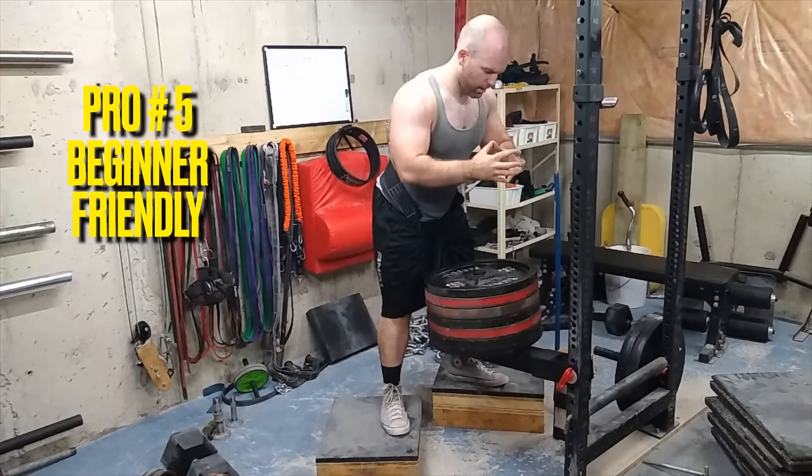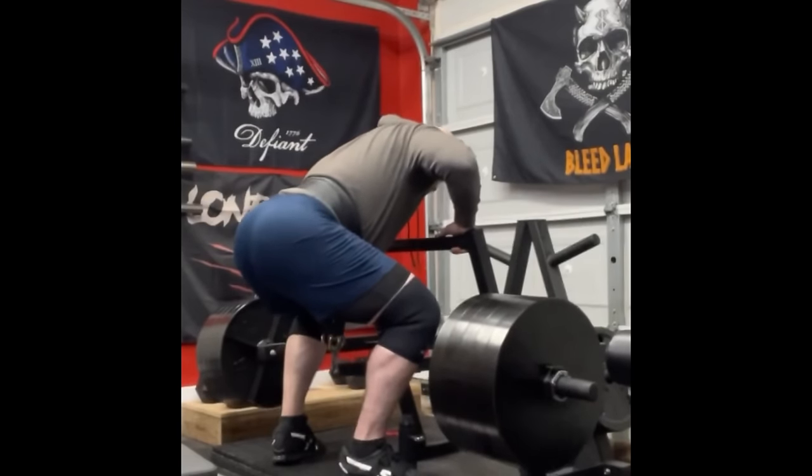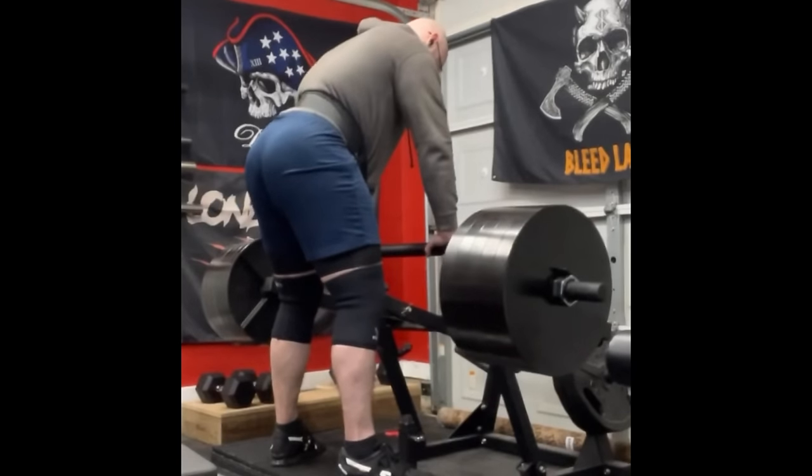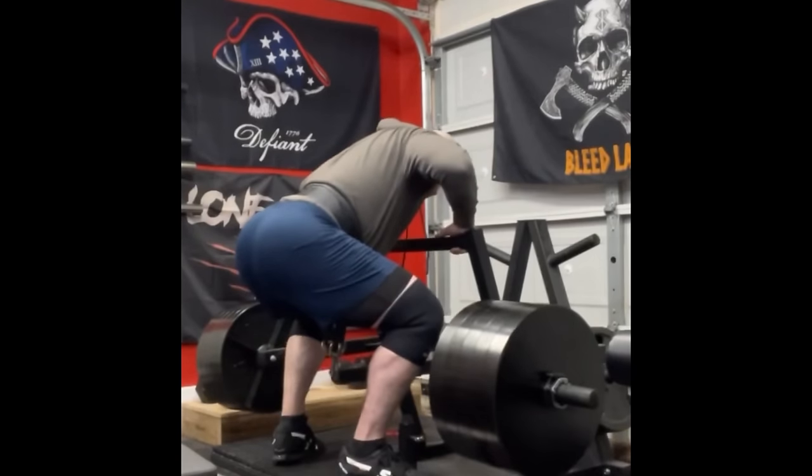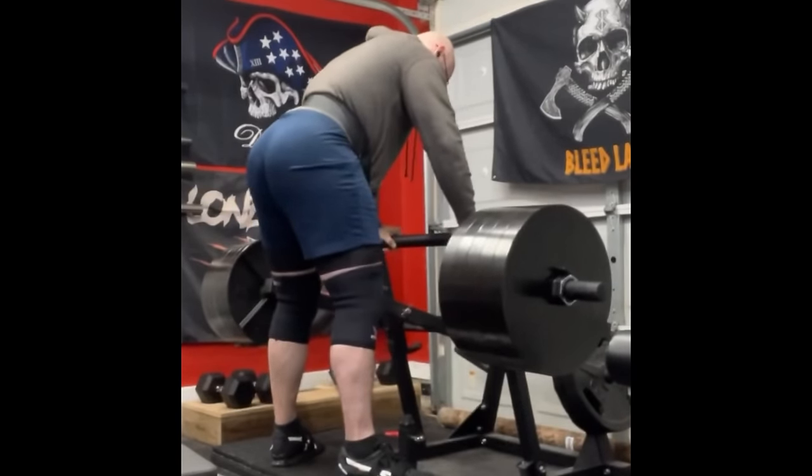And number five: it's great for beginners. Beginners struggle at squatting — their structural integrity, their motor pattern, everything is out of whack. So why not remove balancing the barbell from the equation? Get the legs strong first as they build that coordination, and then they can move to barbell squats. When I start someone off squatting, it's never with a bar on their back — it's normally a goblet squat, because it takes less coordination and muscle awareness.